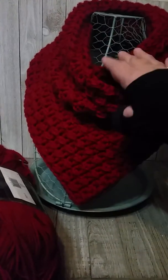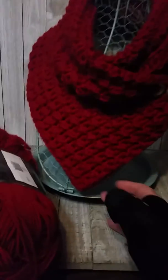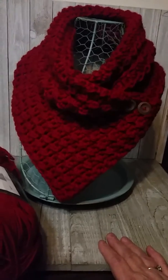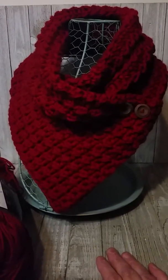Using two strands together gave this scarf a nice bulk to it. I did a hundred chains with a K hook. You don't even have to follow a pattern — this is the easiest thing to make. I've been playing with different stitches, so I wanted to share that with you.